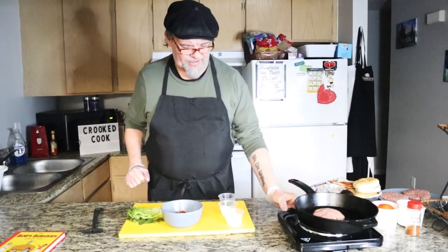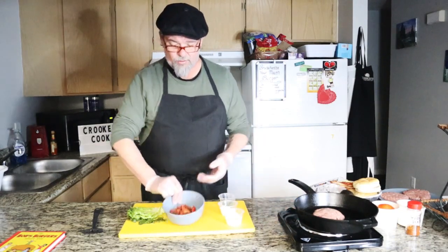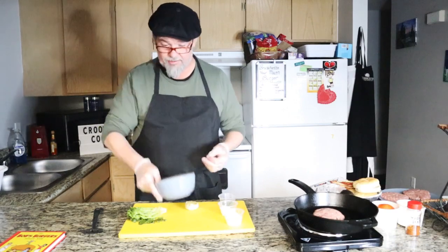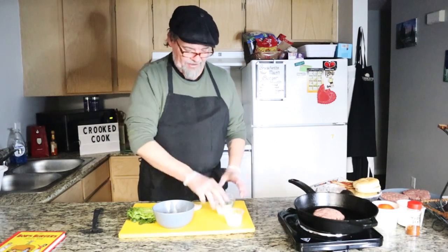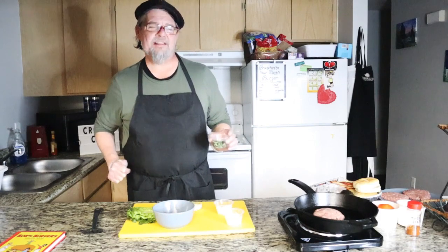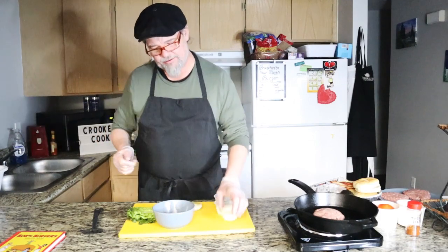A bruschetta is very simple — it's actually from Italy. Basically, what you have is oven-roasted or sun-dried tomatoes kind of marinated in some olive oil and garlic. You have a garlic clove, you have a goat cheese, and then you have a chiffonade basil. And then I whip up a little bit of garlic aioli for the burger.